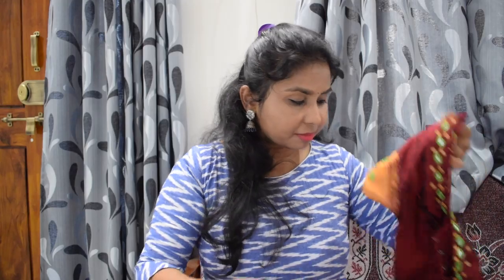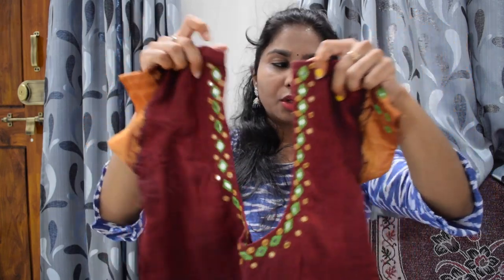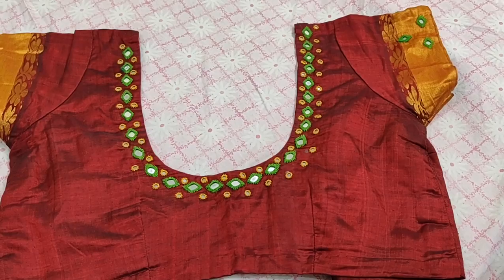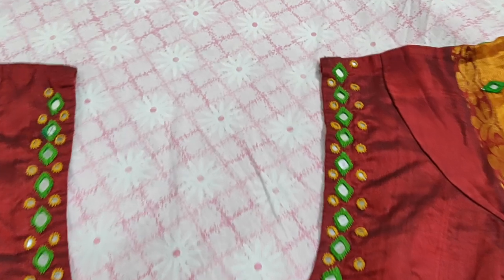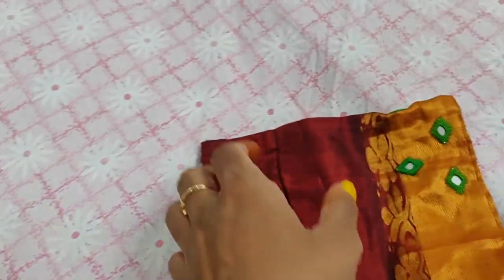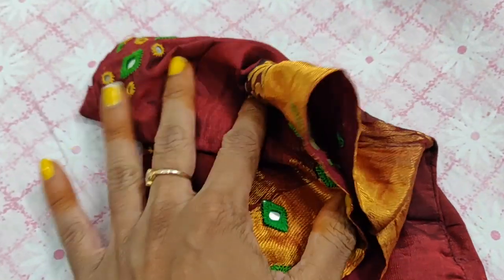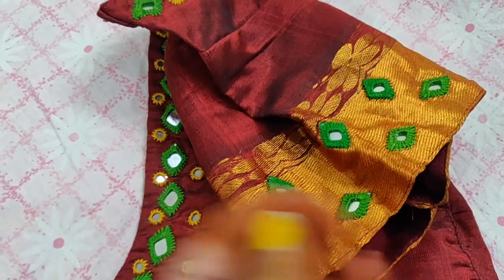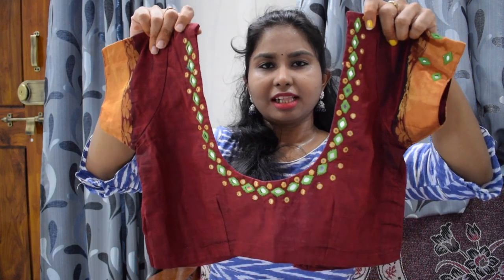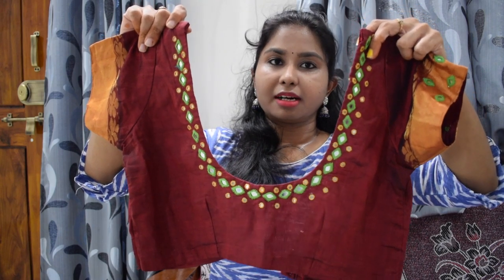In my collection, the next blouse is this maroon color blouse. Look at this very simple work. This blouse has a little green color in a diamond shape. The work is so nice and very neat. This color is actually a maroon color, and it is also combined with yellow color. When choosing colors, the first threads used are green and orange color threads.